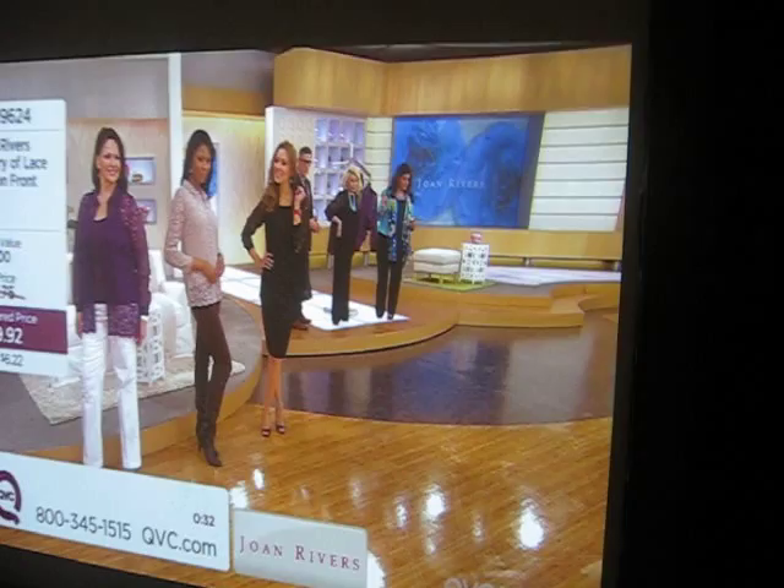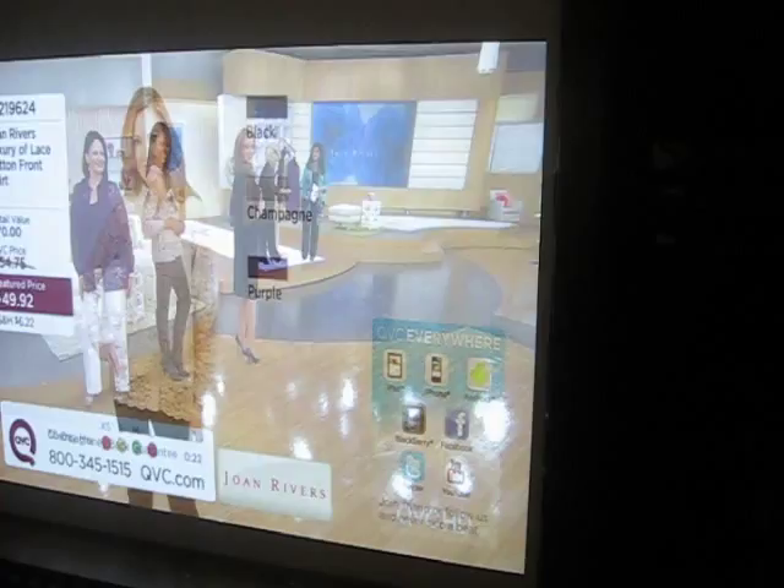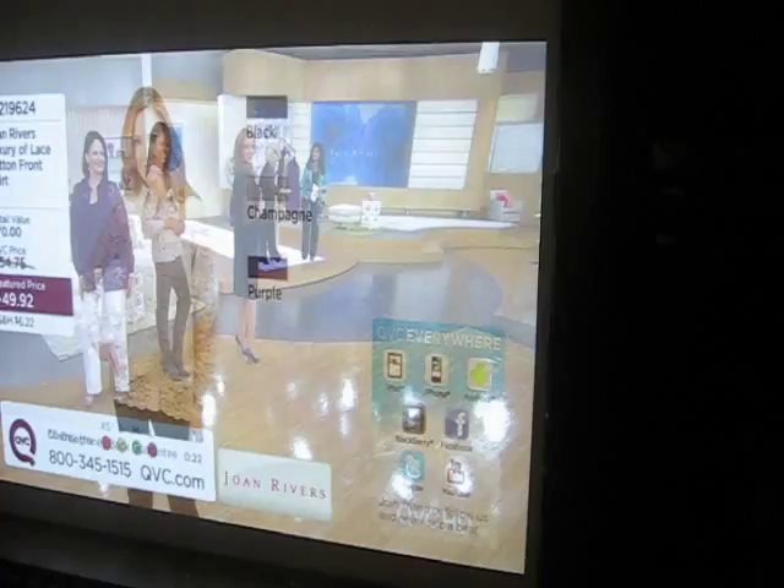That's the BenQ 2200 DLP projector. So that's smart. This is low lamp mode Comcast HD. These are component HD inputs. And that is a 97-inch screen.